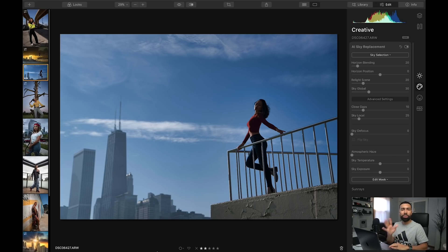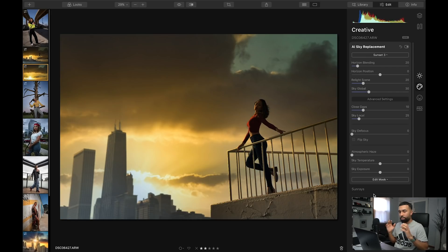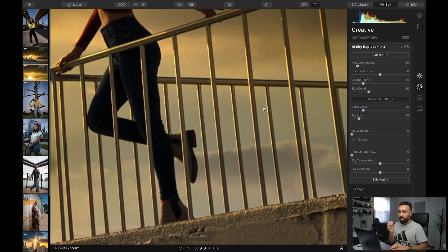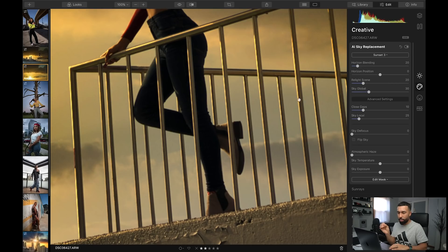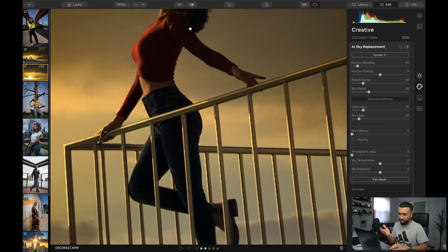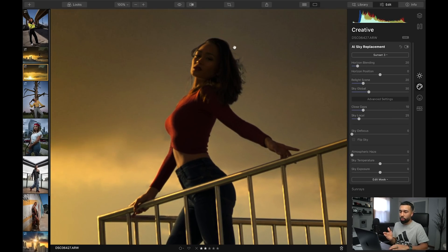So this is another image from the same photo shoot. I'm going to use the same sky because I think that sky looks insane. A couple of details that I want you to notice: look at how it identifies the railing, how perfect the mask is here. You could probably do this in Photoshop and it would probably take like two hours. It identifies that this is a human being, it knows that that's a railing, and look at the way it handles the hair.